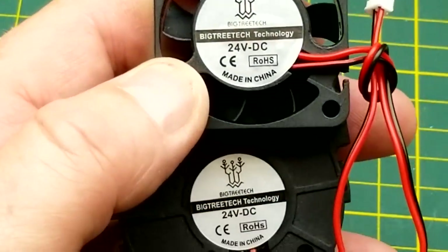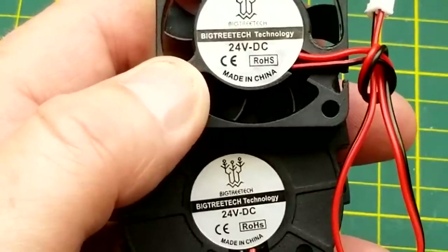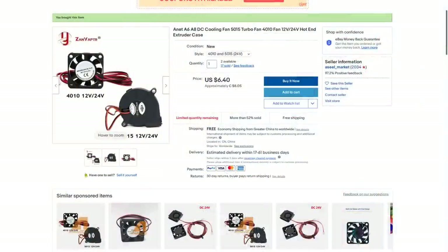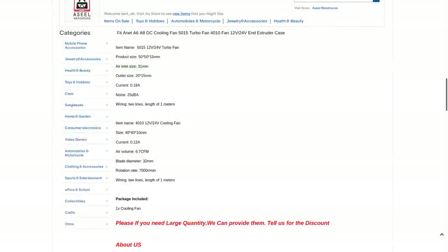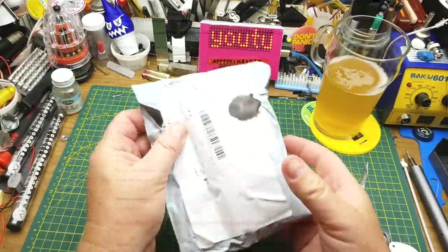These are both branded BigTreeTech and they're both 24-volt fans, which makes me increasingly confident I got the right thing. The listing says: Anet A6/A8 DC cooling fan, 5015 turbo fan, 4010 fan, 12/24-volt hot end extruder. I got these from AliExpress for eight dollars and one cent Canadian for the pair with free shipping. I did check the measurements and I'm about 99% sure these are the ones I need for the Ender 3 V2.